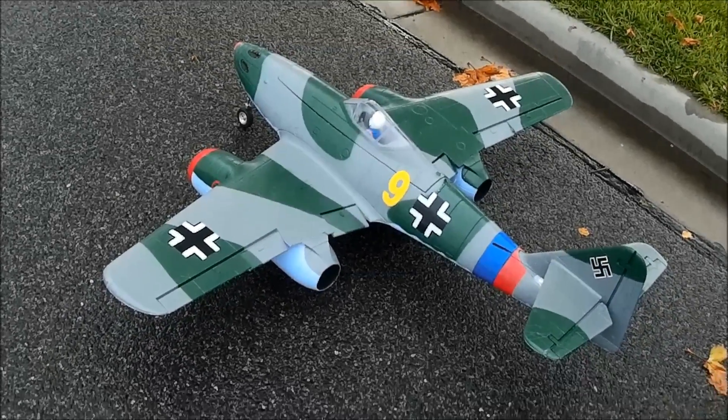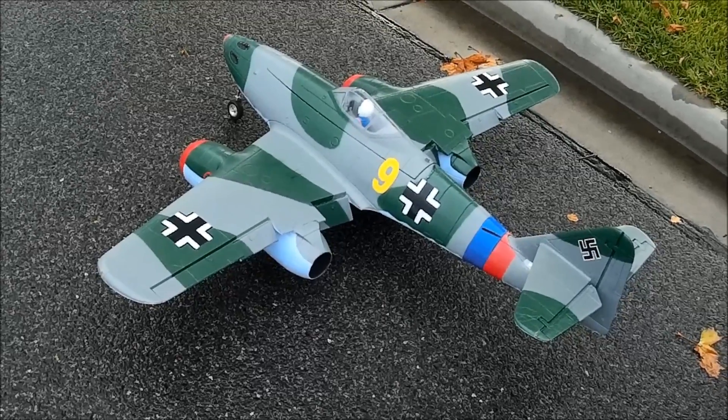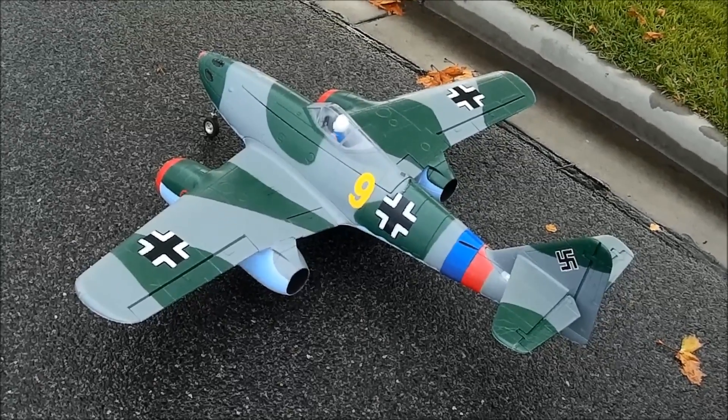Flaps stage 1. Flaps fully extended. Flaps stage 1. Flaps retracted.